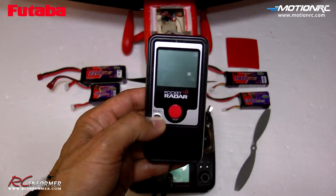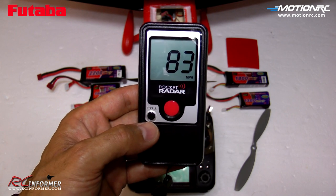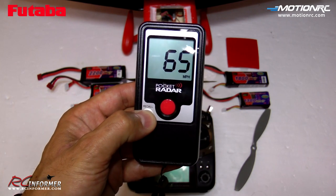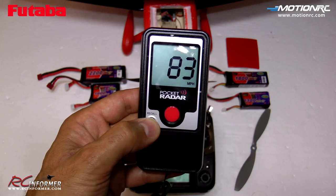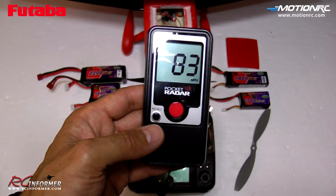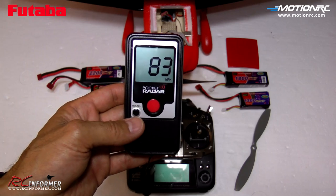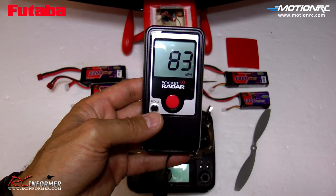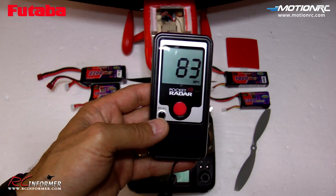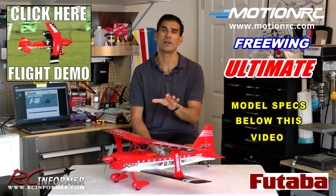When it comes to speed, we clocked the Freewing Ultimate here on the pocket radar and got pretty decent numbers: 83, 62, 70, 65, 70, 66, and 83 miles per hour. For a biplane, not too bad. In the stock configuration you're looking at about 70 to 75 mph average, and a little slower in the 3D configuration with the lower-pitch prop.